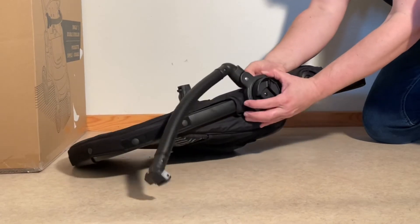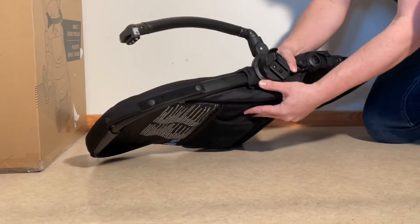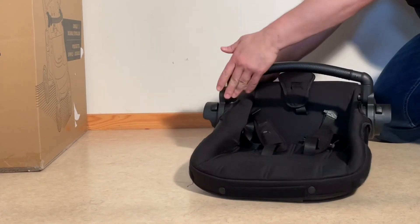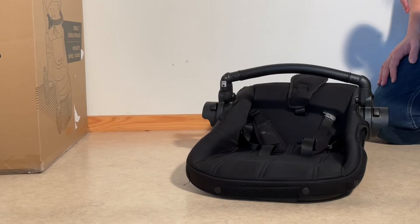Slot it over, align that clip, and then press the whole thing until it clicks in place. Then you can just lock the bumper bar as you like. We hope this video was helpful to you.